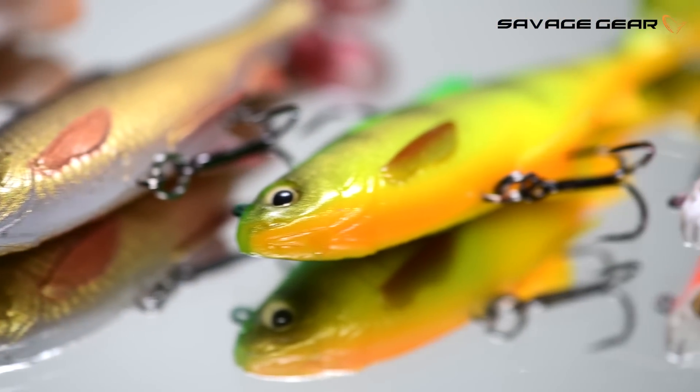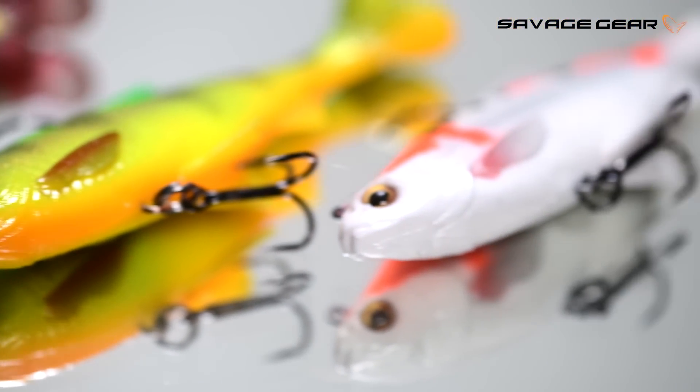If you want to enjoy some awesome swim bait fishing, get on the 3D Pulse Tail Roach.